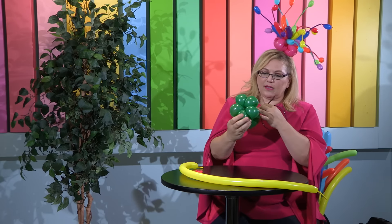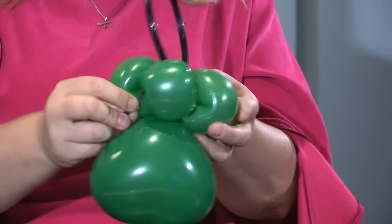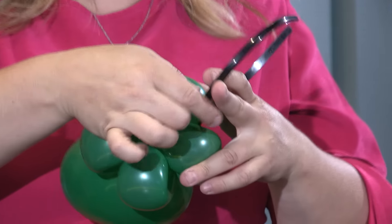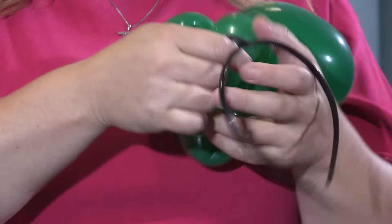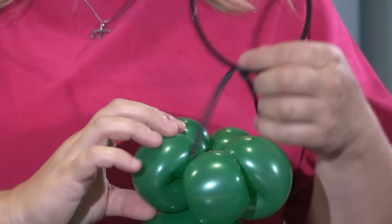I've already prepared my headband — a fascinator means it's on a headband — and I've already tied a balloon to it. I lost my pinch twist, but that's okay. I'm just going to tie this in. Because I lost my pinch twist, I'm going to want to leave a little bit of slack here so that it doesn't bring the headband right up into here. Otherwise, it won't sit nicely on somebody's head.